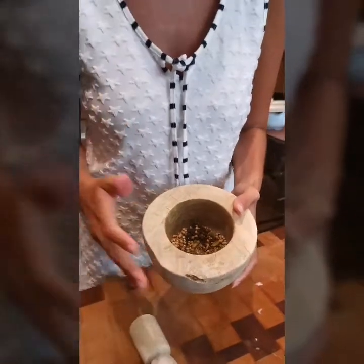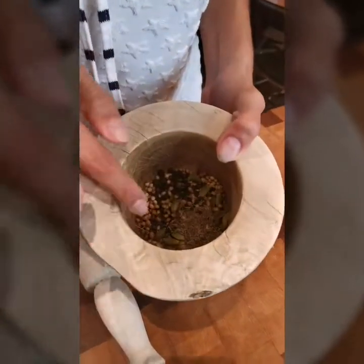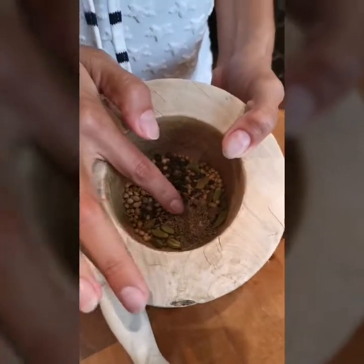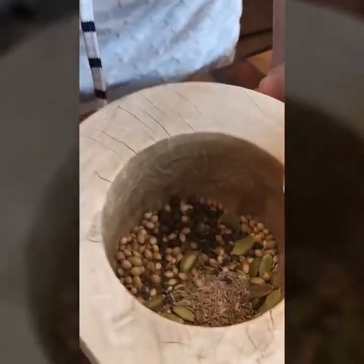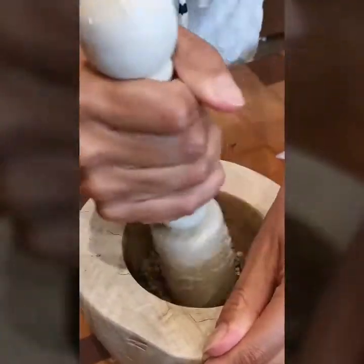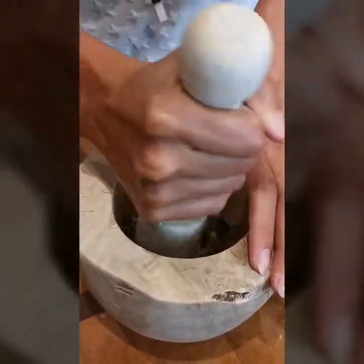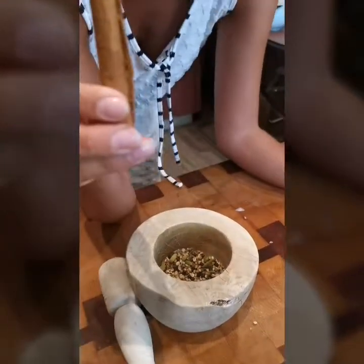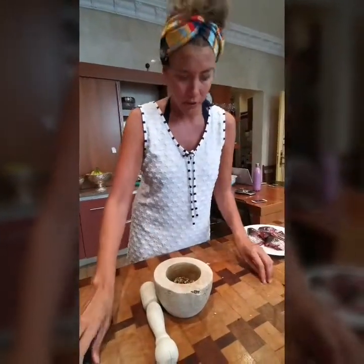Traditionally the recipe just calls for cumin, but I like to use a number of different spices. Here I've got some coriander, a little bit of mustard seeds, some cumin, some hale or cardamom, and also some black pepper. I'm going to lightly crush that. Also here I've got some cinnamon, bay leaf, cloves, nutmeg, and some ginger. These are all the spices we're going to be working with today.